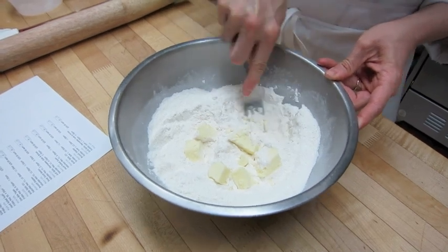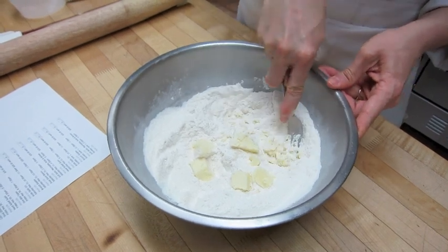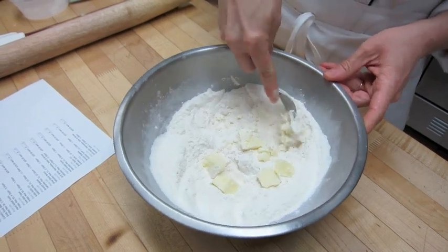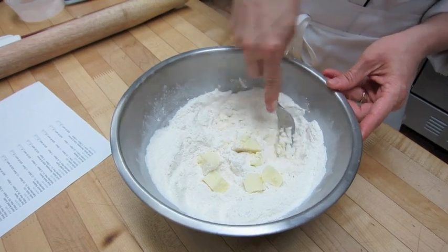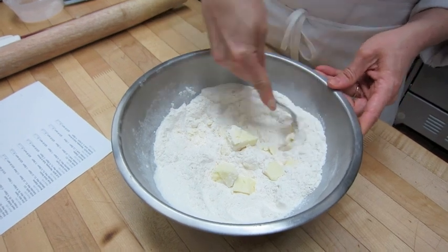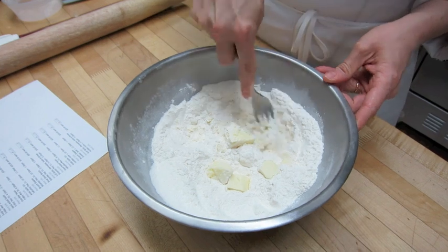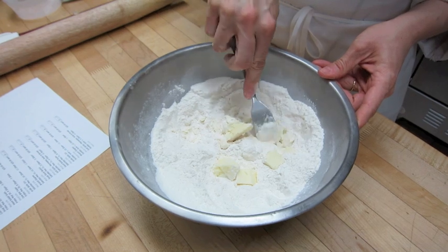We actually end up getting rise from the butter as it melts in the oven. There is actually water in butter and it creates steam once it gets to a high enough temperature, and then it helps with our leavening. It gives you those flaky, nice, light, fluffy scones.